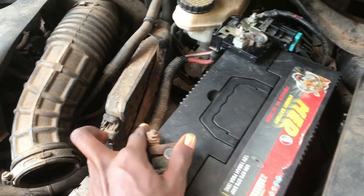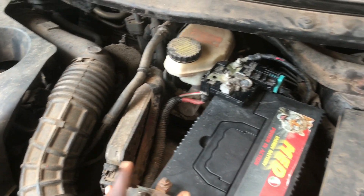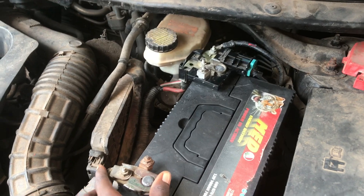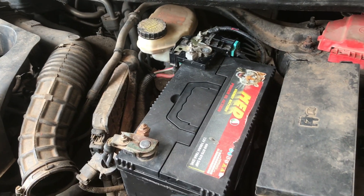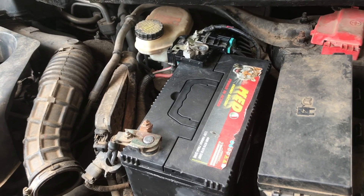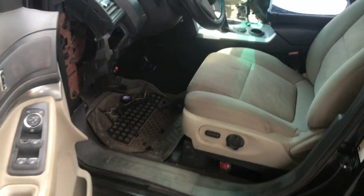Before you check any electrical problem on any vehicle, you need to take the negative terminal off. So yeah, let's get it — let's see if it works.